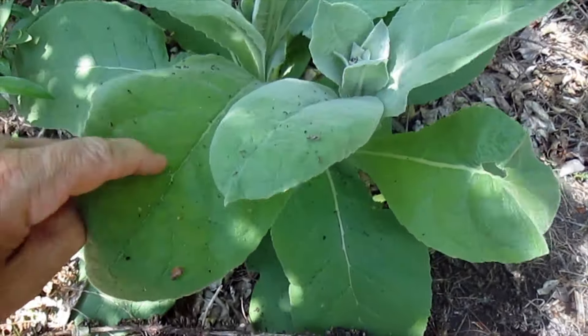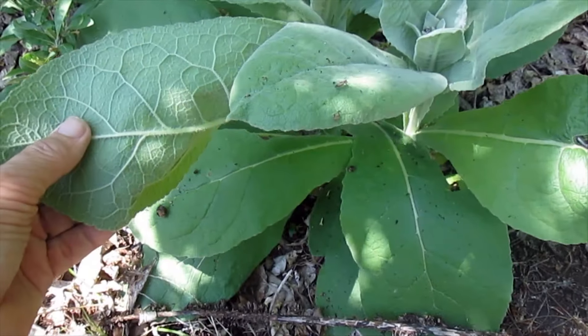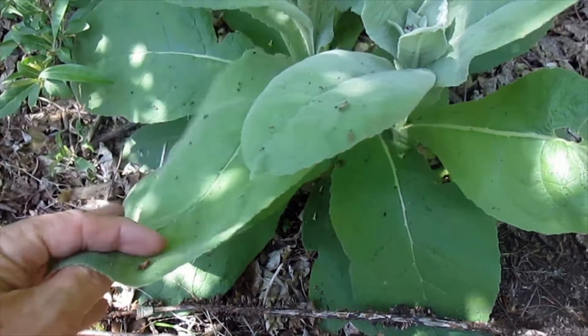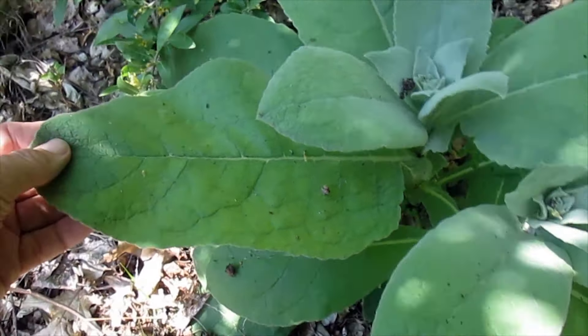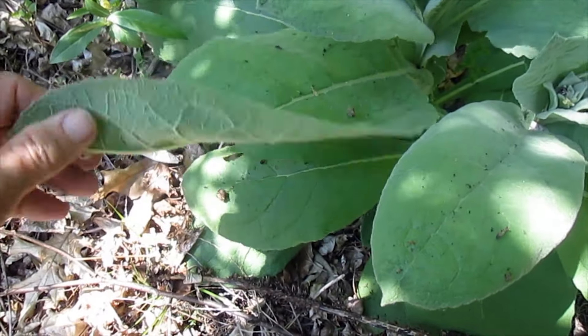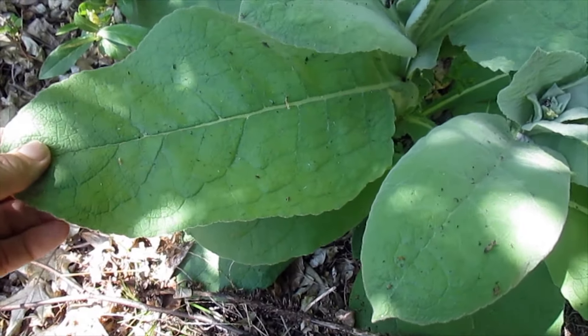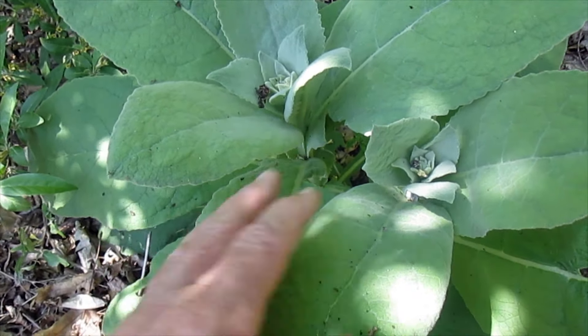One thing I've used mullein for is for foot pain. You take a leaf like this off and put it in between your sock and your foot in your shoe, and it helps relieve foot pain. I honestly didn't think it would work, but I tried it and it did.